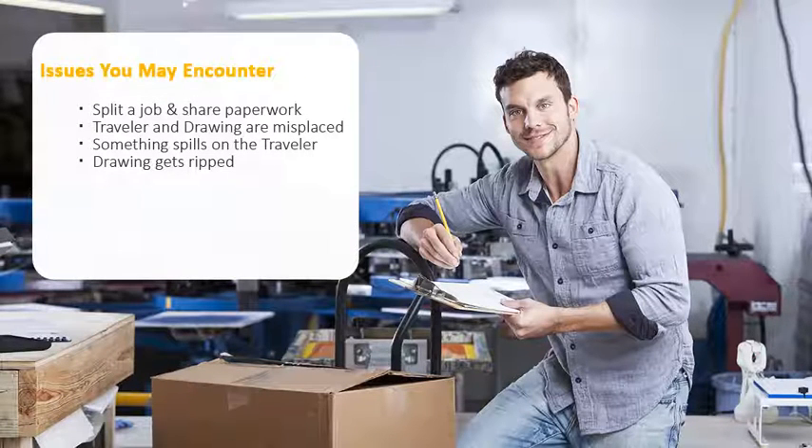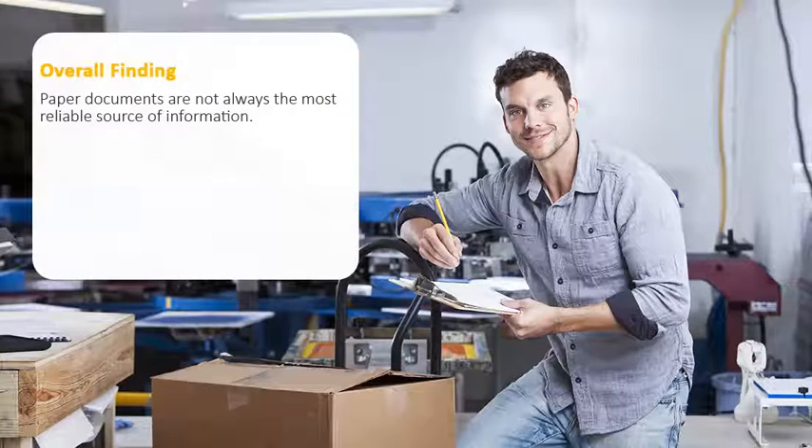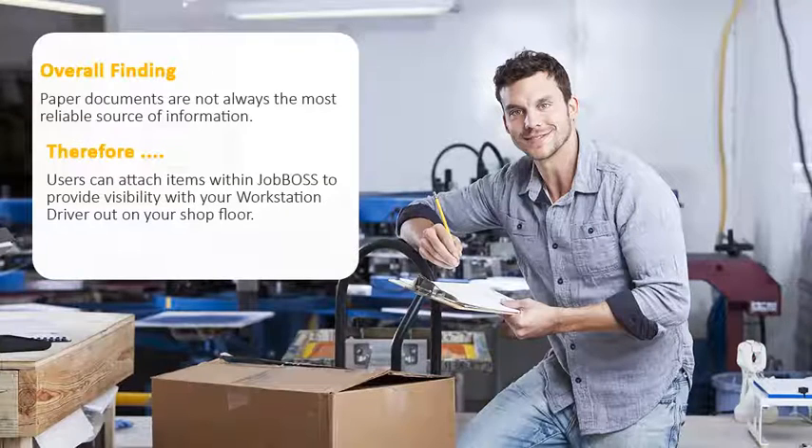Many things can happen with those packets. For example, a situation could arise where you need to split the job and now we need to share the paperwork. Or perhaps the traveler or a drawing gets misplaced. Sometimes we get a little grease on the traveler or a drawing gets ripped or something like that. So having paper isn't always the most reliable source of information to the shop floor. Let me show you how we can attach things within Job Boss for visibility within your workstation driver out on your shop floor.